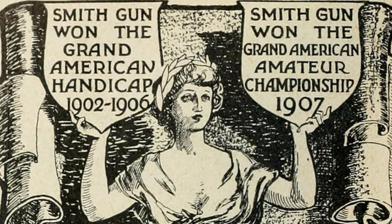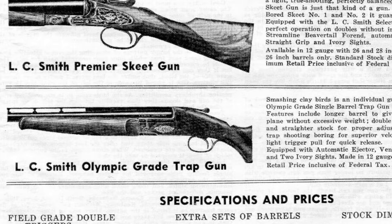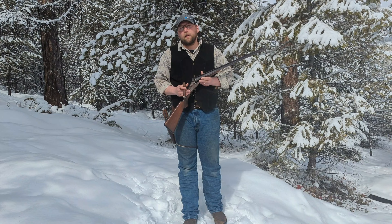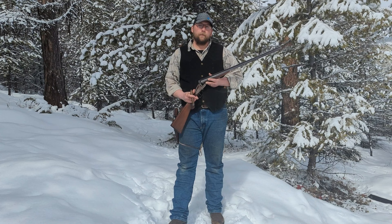In 1913, they changed their grading system from the earlier 2 through 7 grading system to names like Field, Trap, Premier, and Deluxe — and this particular shotgun is a Field grade. In 1917, the company filed for bankruptcy, but the businessmen in Fulton, New York, where the company was based, came together and bailed them out because Hunter Arms Company was a huge part of the local economy.